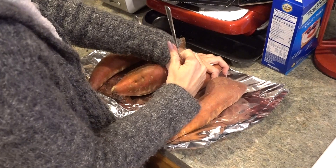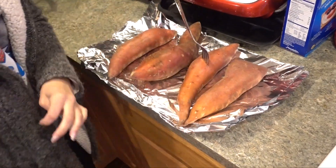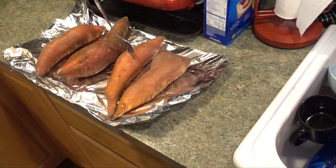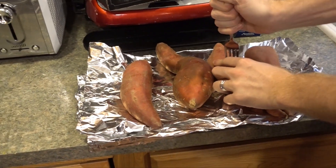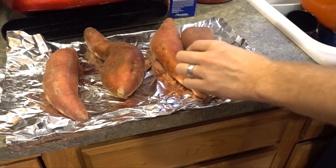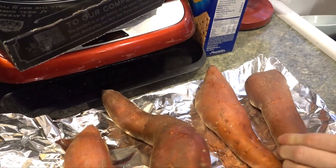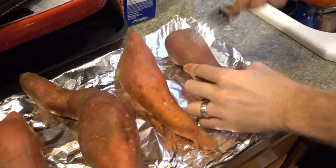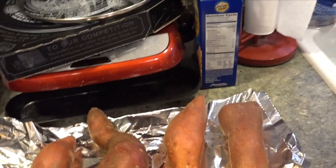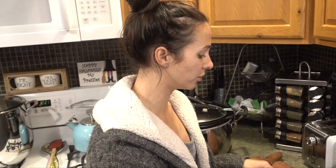My fork got stuck in the sweet potato! There are two ways you can do this: poke them and wrap them in foil and put them in the oven, or just don't poke them and put them in the oven — that makes the skin crispy. Wrapping in foil makes it softer, and since I peel the sweet potato out I like it this way better. It's easier to cut.